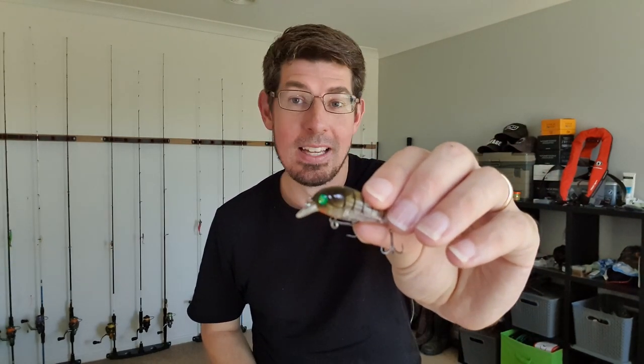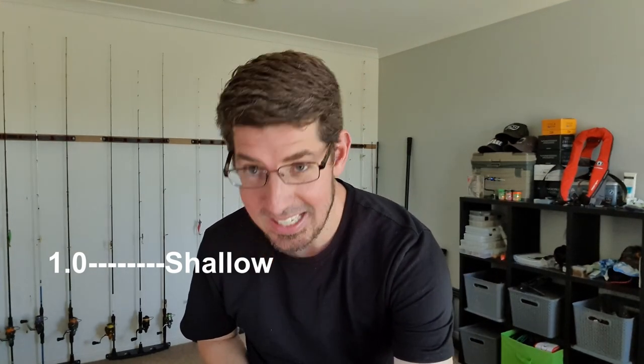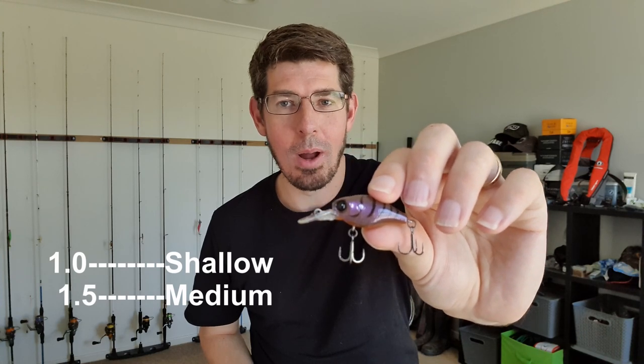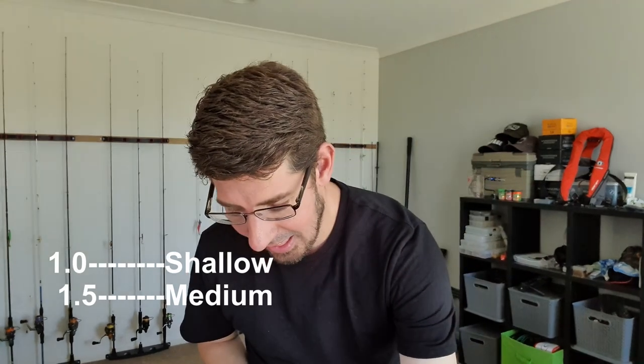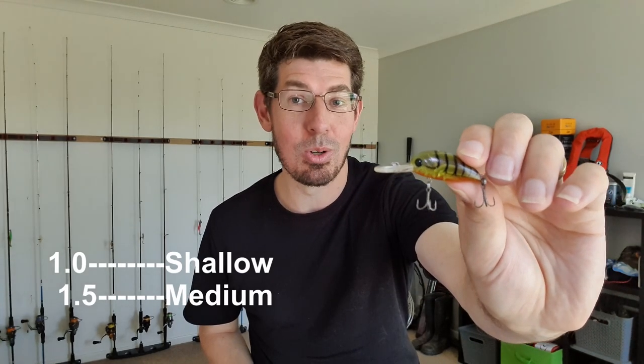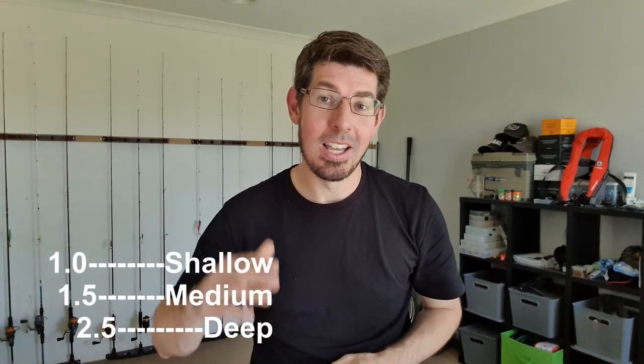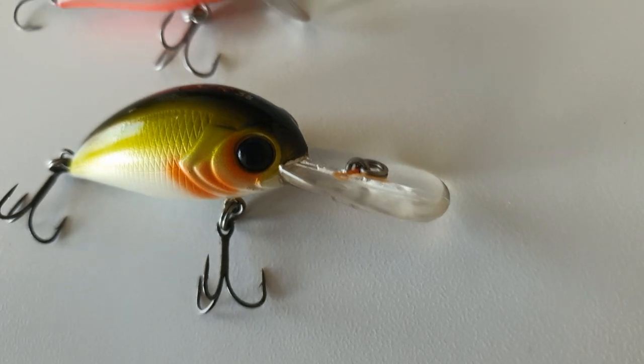A shallow bib will get you down to about one meter, a medium bib down to about 1.5 meters, and a deep diving bib down to about two and a half meters. All you need to do is work out the water system you're fishing and what depth you want to get that crank lure down to.